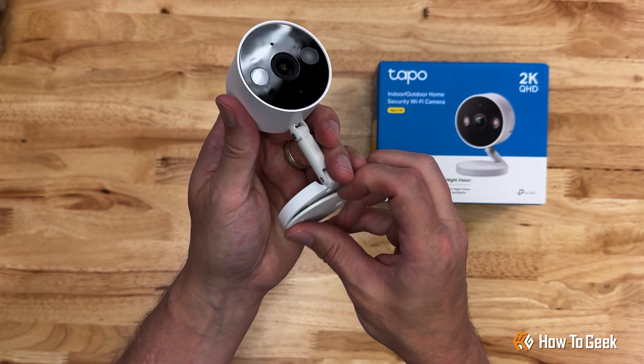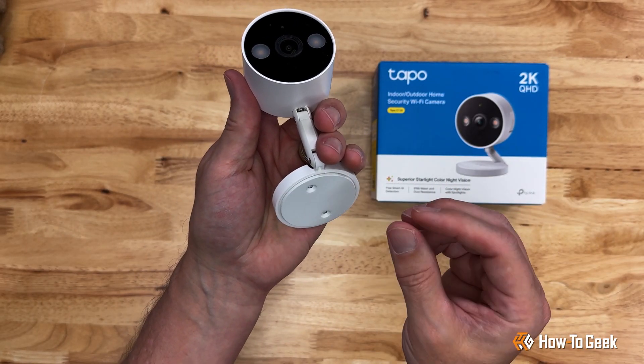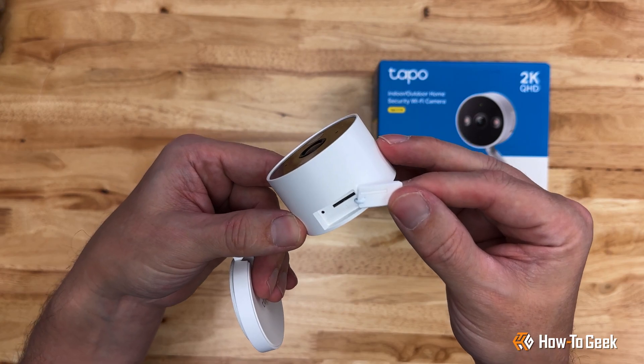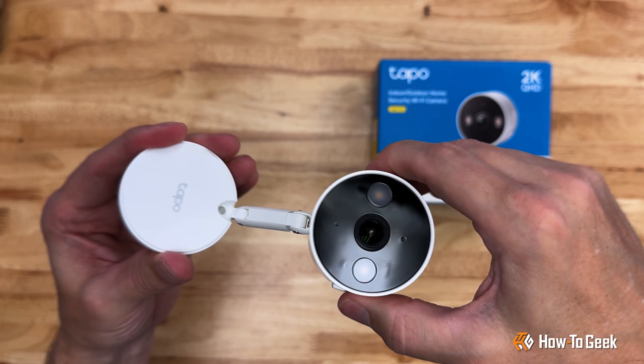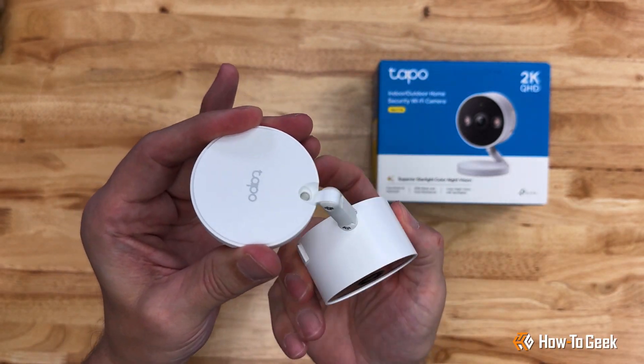The camera features a magnetic base for easy installation and a port on the side for a micro SD card, which allows you to record video locally. A versatile design on the mount's arm allows you to dial in most any configuration for your camera's view.